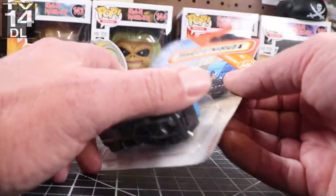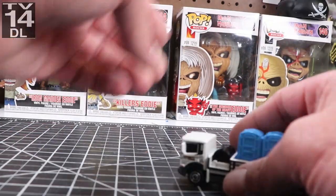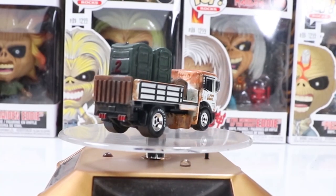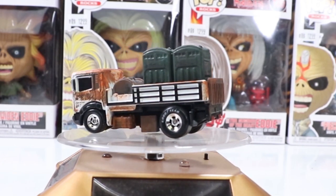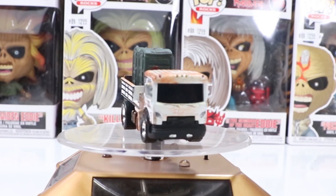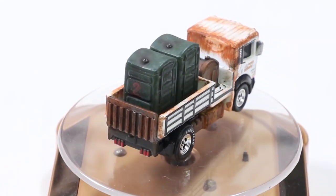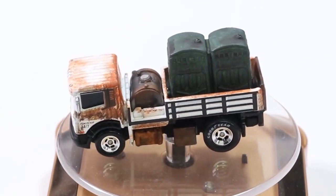This is what we started with — a brand new in-package casting. Nothing spectacular, but it is what it is. And this is what I ended up with. I numbered the port-a-potties number one and number two, which is what their uses are for. I had fun with this — it was a 'it's damn hot and I don't feel like doing a lot this week' type of project. I hope you guys like it. I've got a couple of videos here and some glamour shots, so thanks for watching and I'll catch you on the next one.